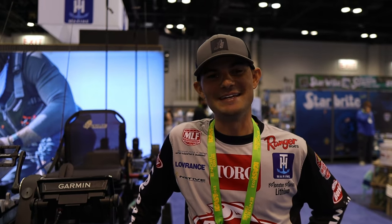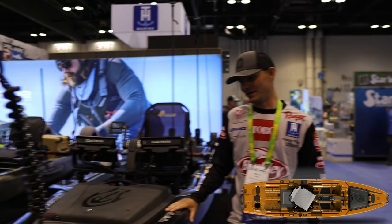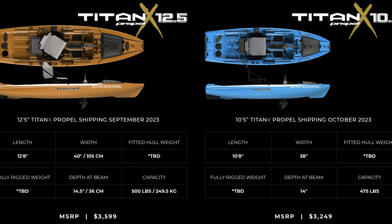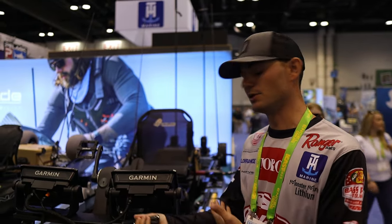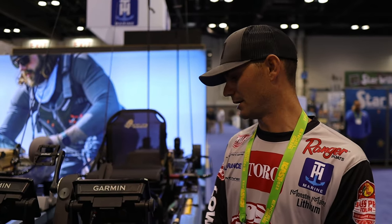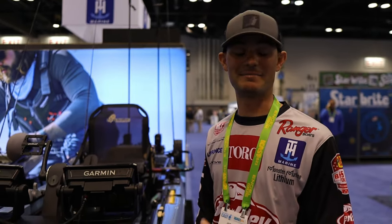Hey y'all. We're at the Native booth checking out a new kayak from them. This is the Titan X 12.5 — it's brand new. Kayaks are getting more innovative with more accessories, and those hardcore bass guys have kind of brought that into the kayak market where you're seeing trolling motors in units. A lot of people going out kayak fishing are starting to utilize these accessories and making it fun and more enjoyable. For this kayak, it makes it easy for you.